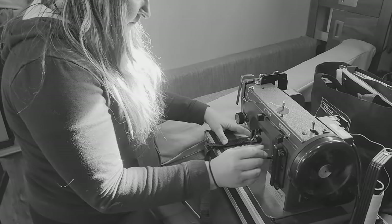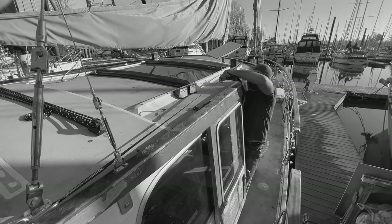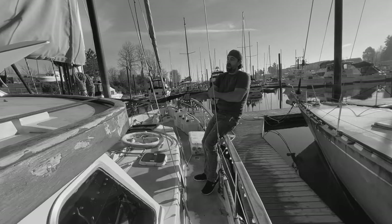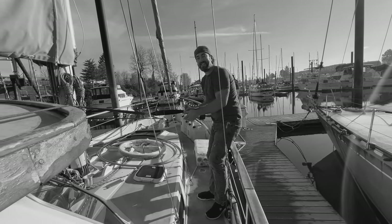Last week we created our own custom jackline system, installed it, and tested it. I'm like, whoa! As long as I hold on, I'm good. I call it a success!